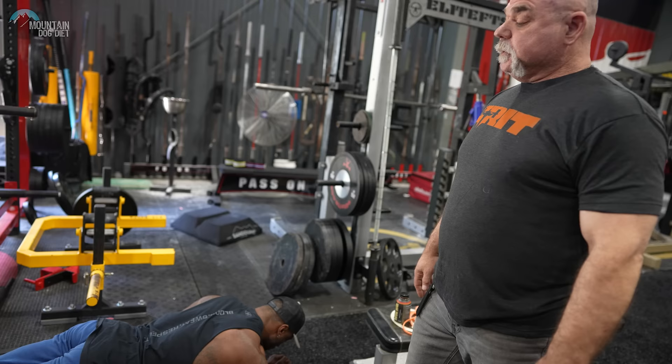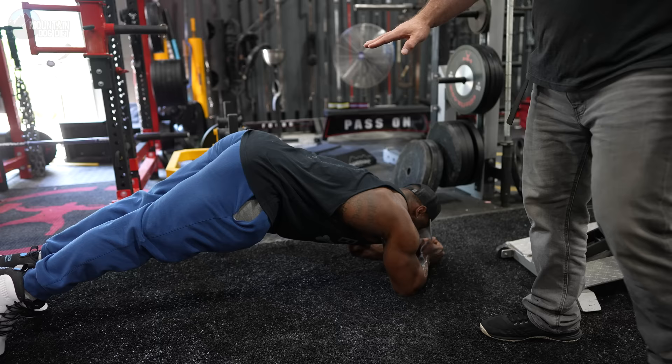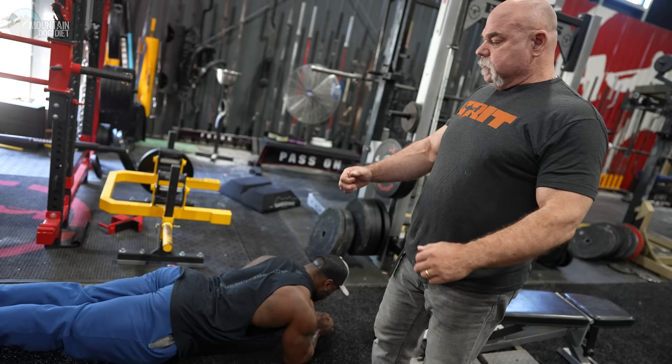When you do the plank, you want to keep your back flat. You don't want to go into a pike position. If that's all you can do, that's where you start, but slowly bring it down until you're in a flat, tight position and drive the elbows towards the toes.